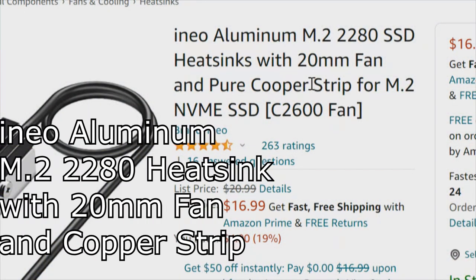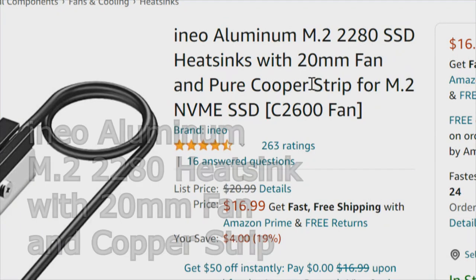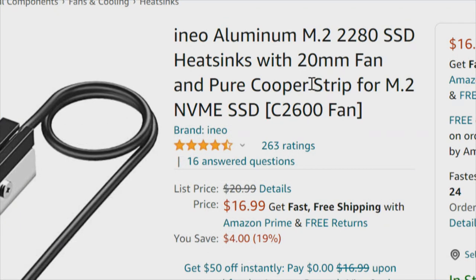Today we're going to take a look at heat sink number 8. I was so stoked and excited about what happened with the last heat sink that this one really blows me away. The one we're going to look at today is the NEO aluminum M.2 2280 heat sink with a 20mm fan and a pure copper strip, for an M.2 NVMe SSD.